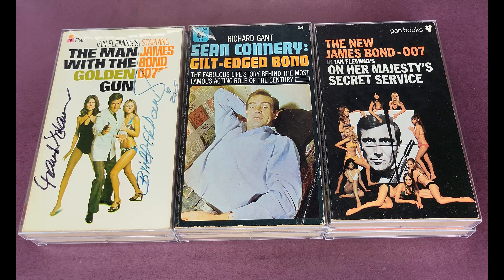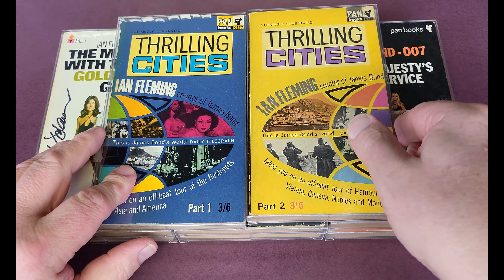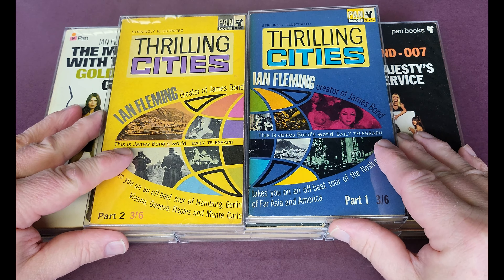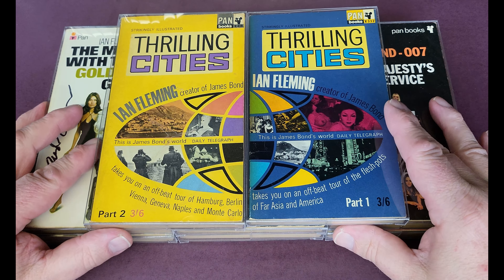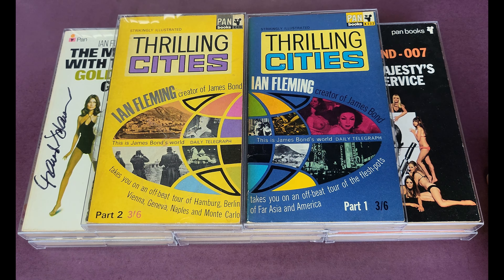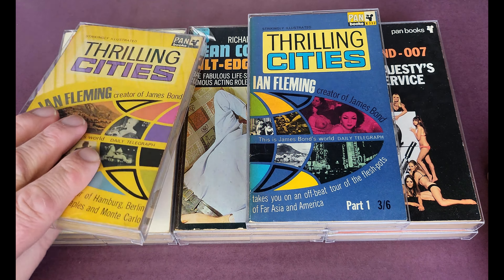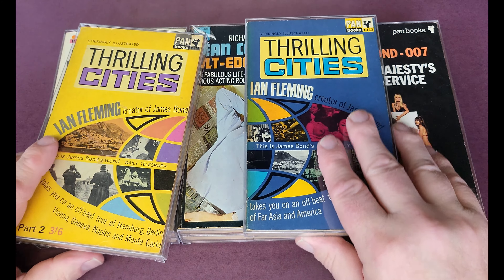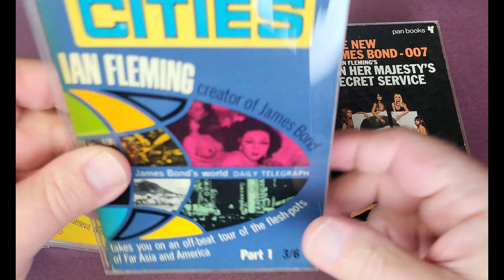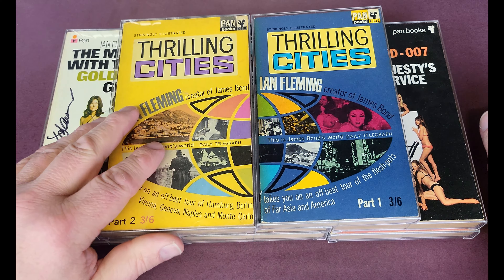The last ones are Thrilling Cities volumes one and two — Ian Fleming's travel writing. You might want them side by side where the globe joins together. They just really accentuate the books and they're easy to handle. The plastic is really quite thick but it doesn't feel thick, and it's UV resistant as well — really, really tip top.